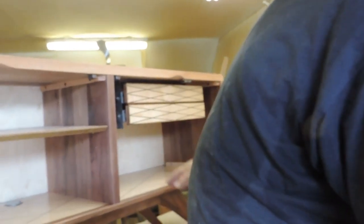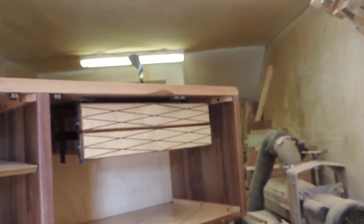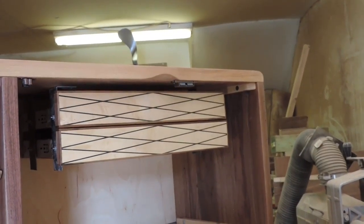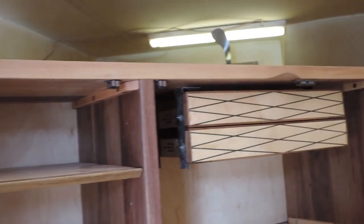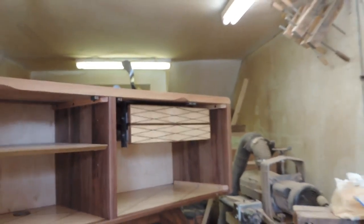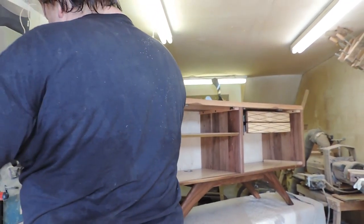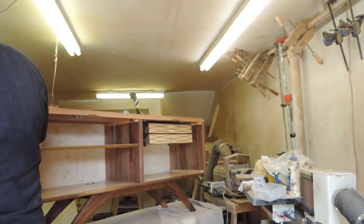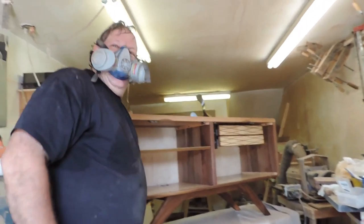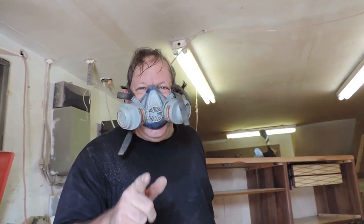There you go, the drawers are in. Just have to do a little fine adjustment — they're adjustable. I am your carpenter.